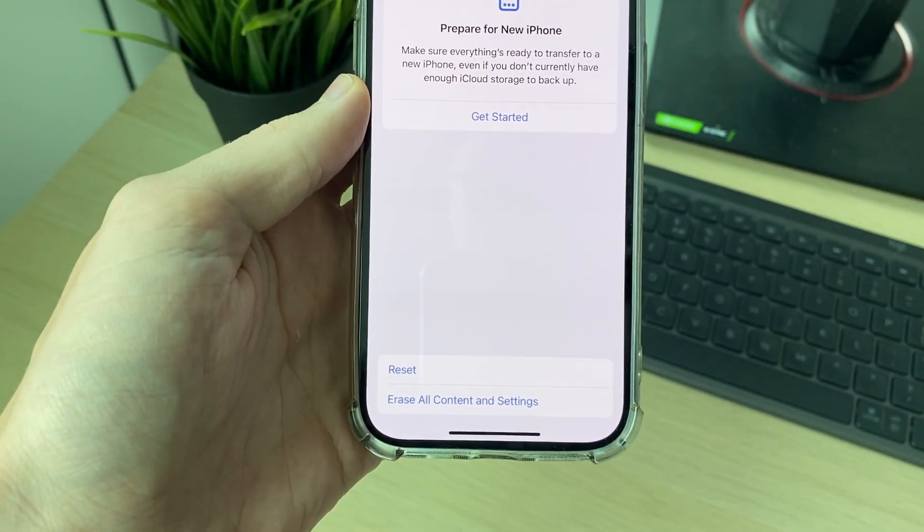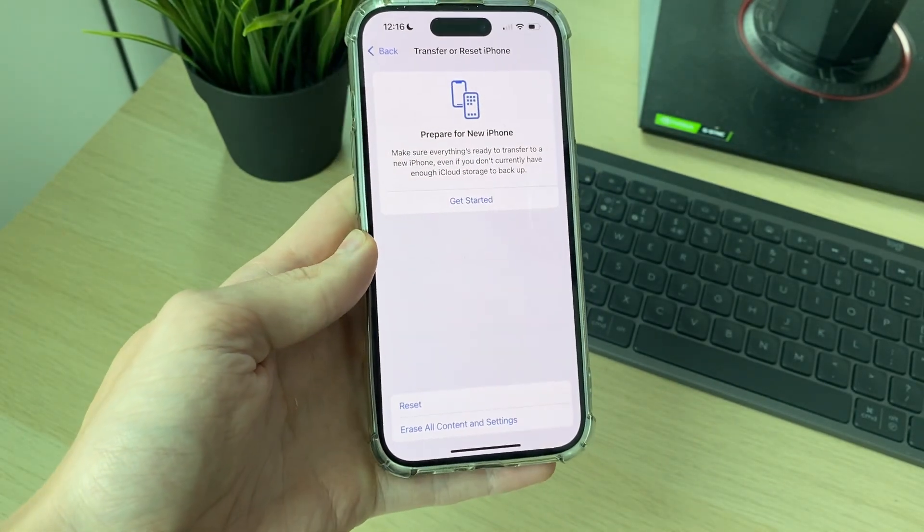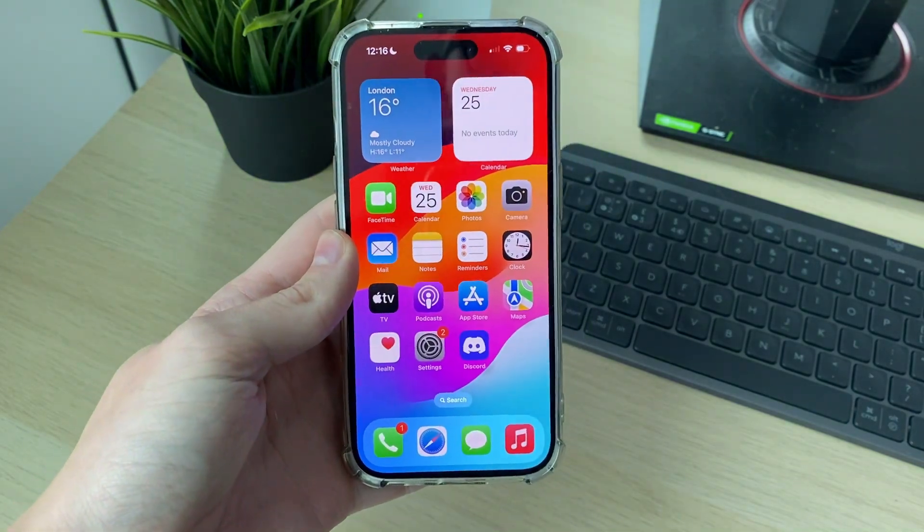From there, you can erase all content and settings. Before you do that, you should back it up to your computer or iCloud so you can restore your data again. Hopefully that will solve the problem.